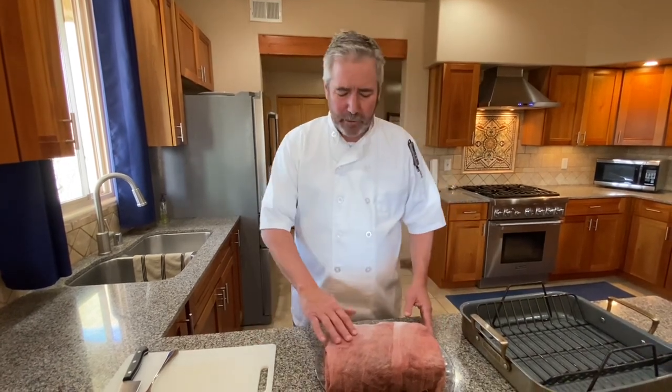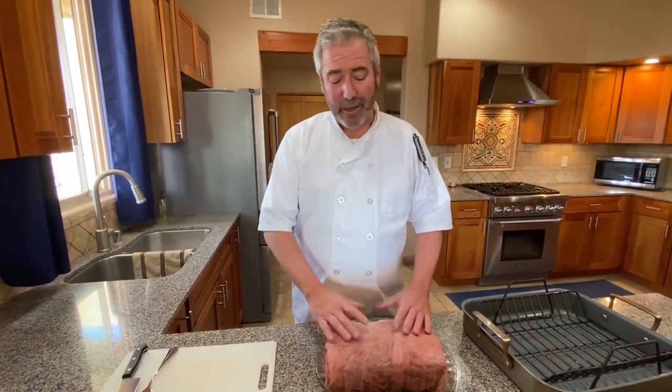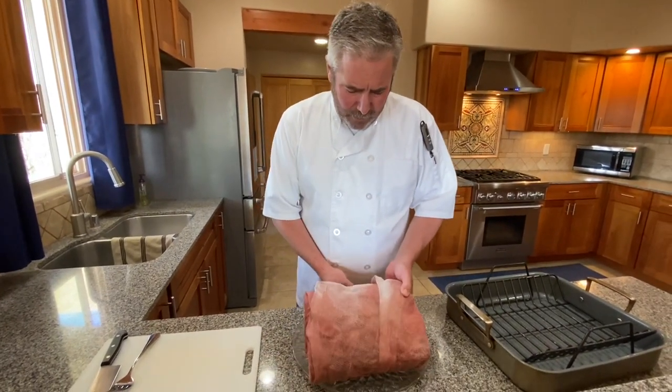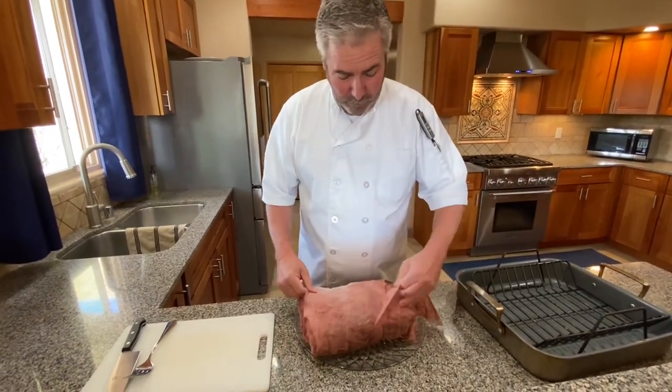Today's recipe is roast bison rib roast — it's gonna be really good and I think you're gonna like it. Seven days ago I took it out, thawed it, wrapped it in cheesecloth, and put it in the refrigerator for seven days to let it dry age a little bit. I'm gonna unwrap it right now. It really should taste good with a little bit of aging, and I'm really looking forward to this.